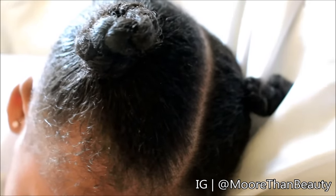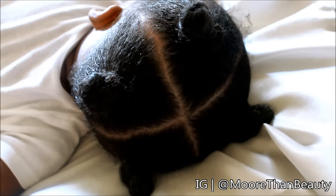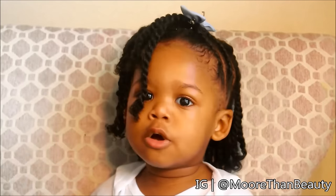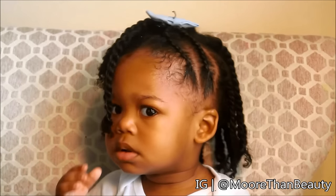Here is the completed hairstyle — it is in four bantu knots. She's going to keep her hair like that for the rest of the day until tonight, when I move on to the next hairstyle which will be my mini twist. I like to do this because it lasts a week and I won't have to stretch it.